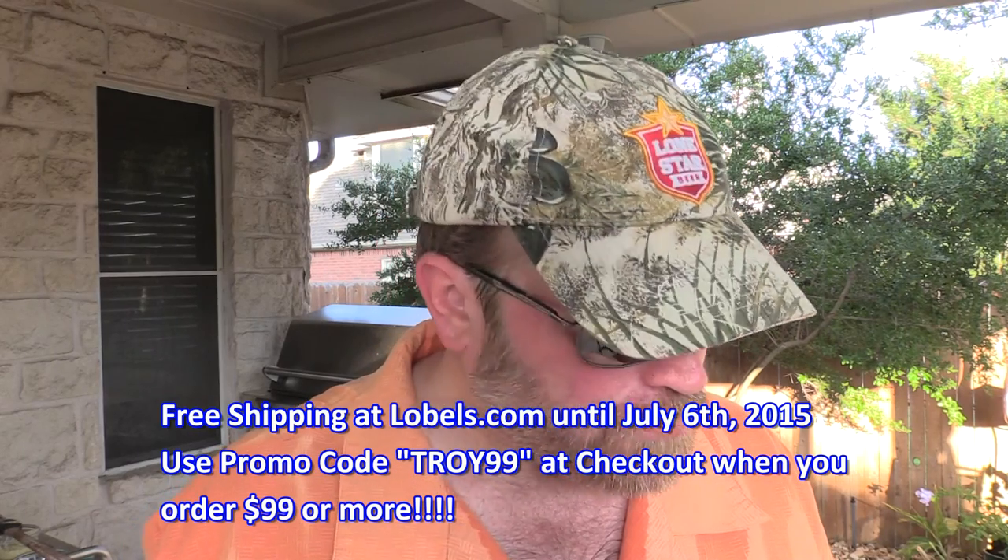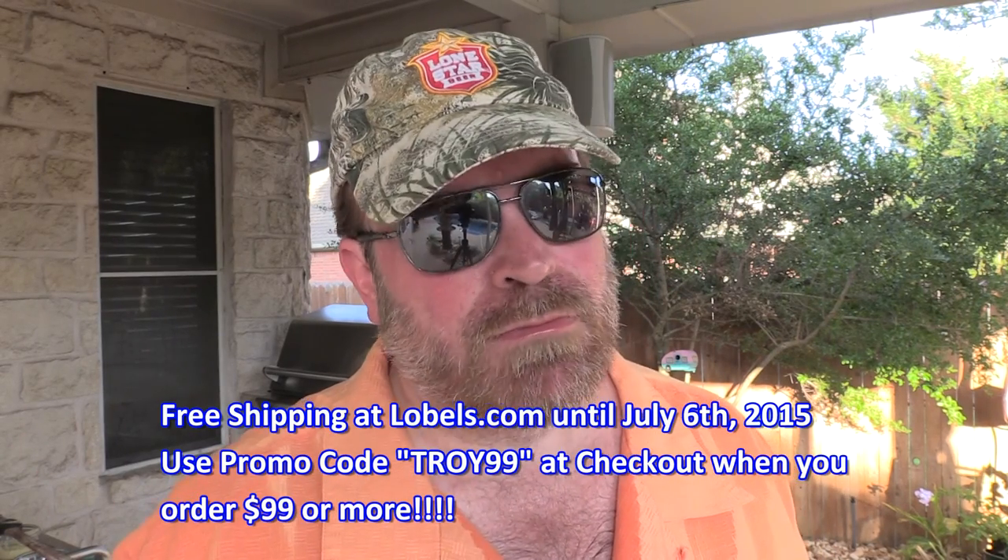Folks, this is excellent right here, I'm telling you. It doesn't get any better than Lobel's of New York. Give a thumbs up, hope you subscribe if you like the video, hope you're ready to share it — tell all your friends. T-Roy Cooks responsibly, folks. Don't forget to go to lobels.com/troycooks to see all my videos. And if you want to get in the free giveaway, I'll put a link down below — go to instagram.com/lobels since 1840. We'll see y'all next time here at T-Roy Cooks. Later folks.